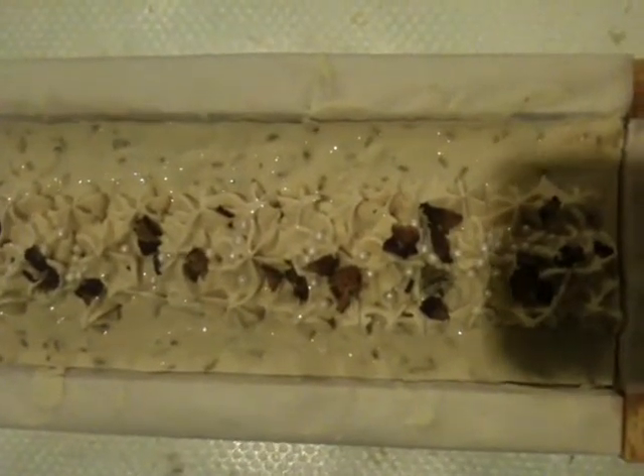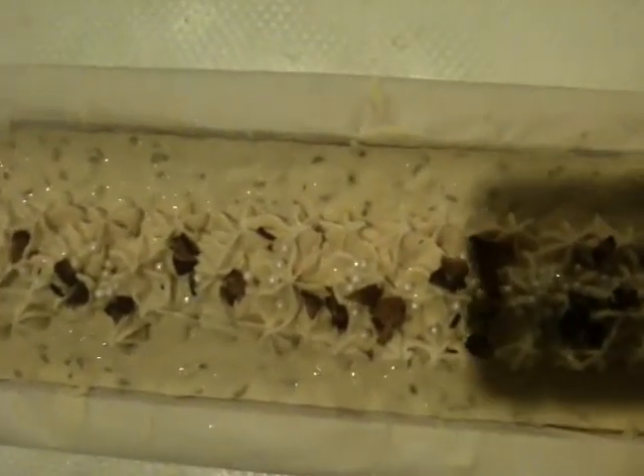Okay guys, so I'm going to unmold it and my son is going to help me — he's going to film it while I cut it. So I'll be back in a minute, guys. Thanks.